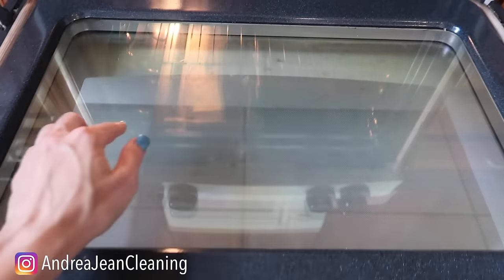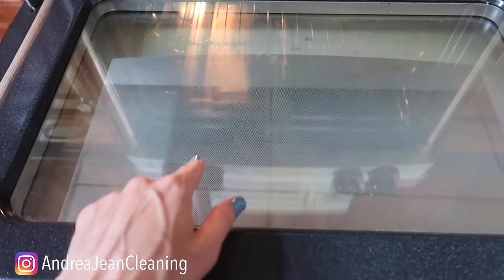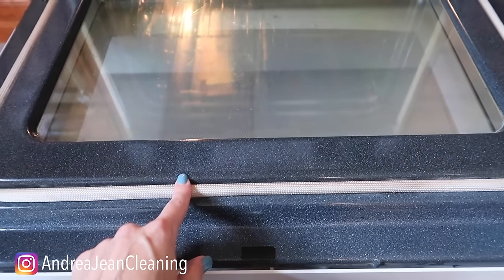But then once you clean that, you're like, there's still stuff stuck on the inside of the glass right here. Let me show you how to get that taken care of.